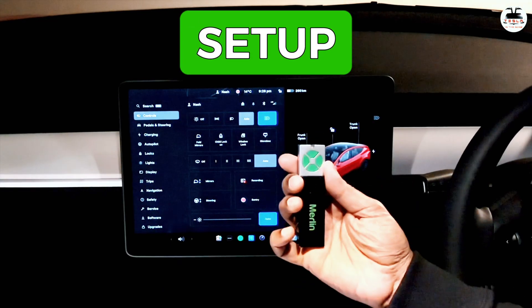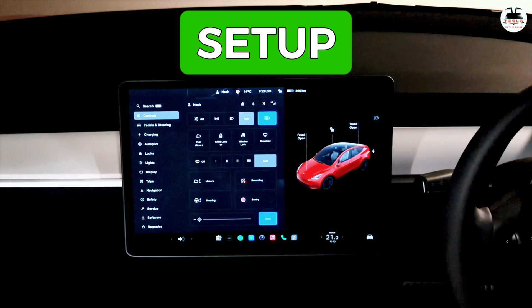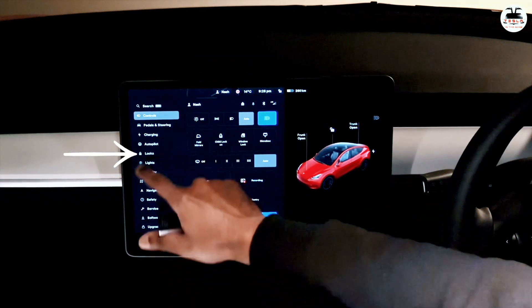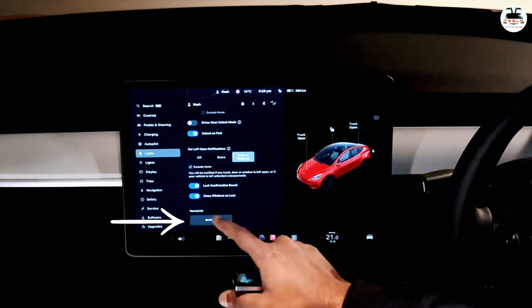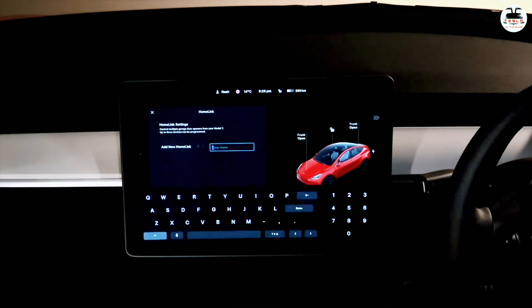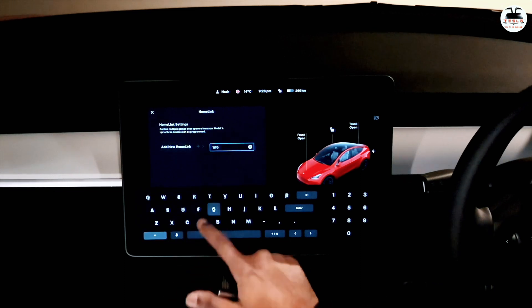Alright, we have the universal Merlin remote in hand and we are now going to set up HomeLink in our Tesla Model Y. First, go into Locks and if you scroll all the way down you'll see that the HomeLink setting has now appeared. Go into Settings and then give your garage door a name — I'm going to call it Tesla In The Gong, or TITG.